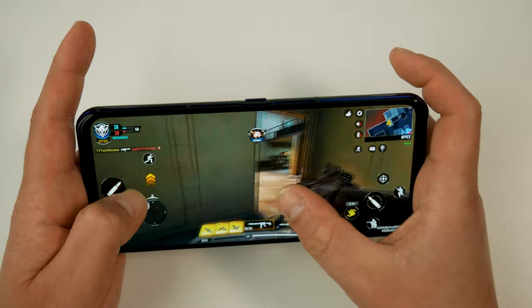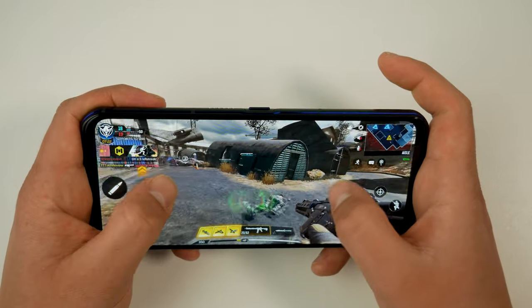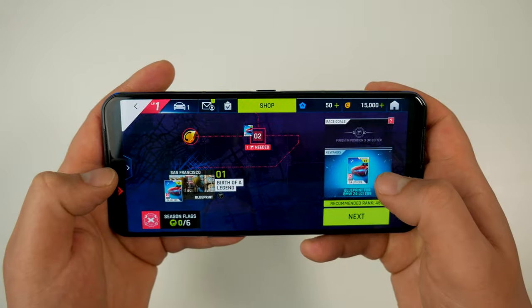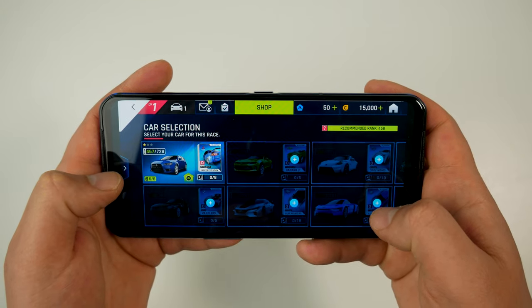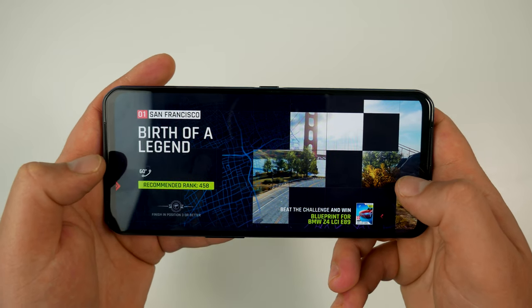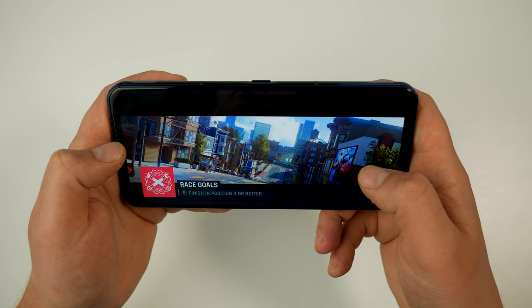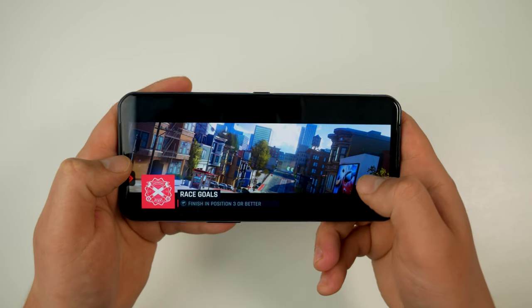Another positive about the Dual 2 is its great front-facing stereo speakers. The audio quality from games is great and better than most other smartphones out there. It also supports Bluetooth Low Energy audio to give you low-latency audio if you prefer to use TWS earbuds.